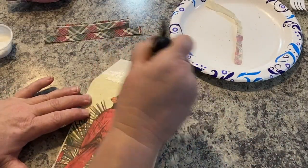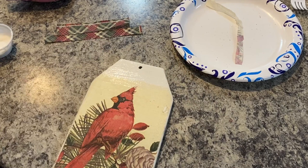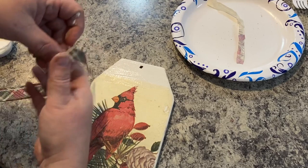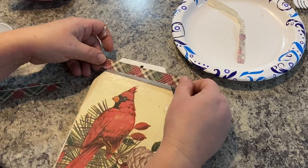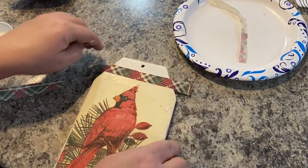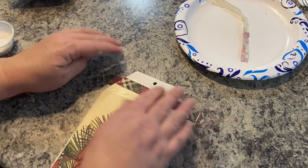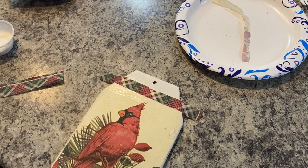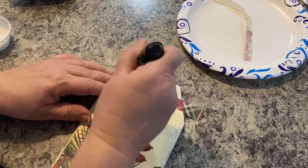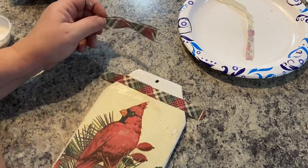Now for the top — because the napkin didn't go all the way to the top, I'm going to take some of the edges from the rest of the napkin and kind of layer them up and go over the top with it. So this is going to be like a border on the top. I love this pattern — I think it's beautiful, and of course all the colors go together because it's all from the same napkin, so it works really well. I'm just going to Mod Podge that on, then do the next piece, and if I overlap it I'll put a little Mod Podge on the other piece so that it will stick.